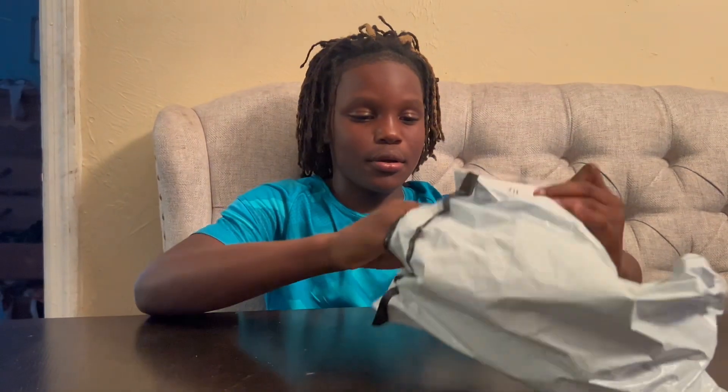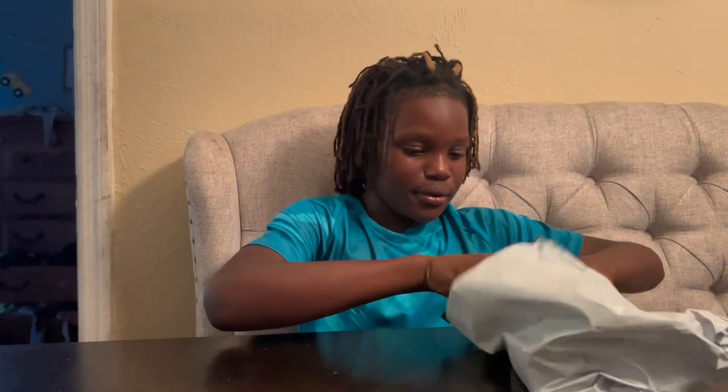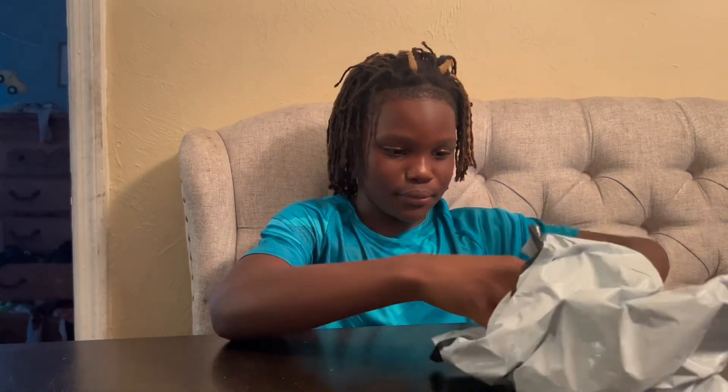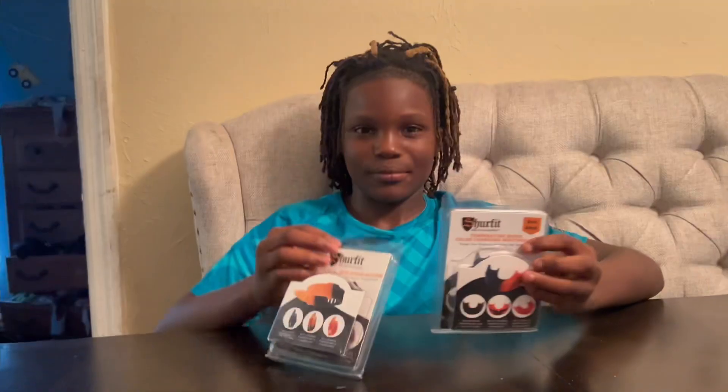Yo, what's up? This is with Octane 26 and I just got another package from SureFit and let's check it out. So, they sent us a mouthpiece and a bracelet.